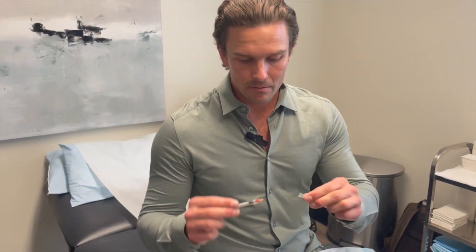Put the cap back on the needle and replace it on the syringe. Always make sure that you dispose of your syringe inside some kind of plastic container, which can then be taken to a medical recycling facility.